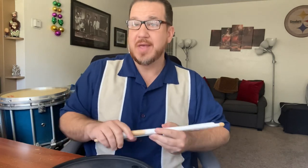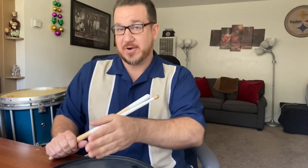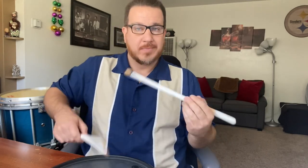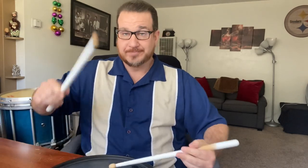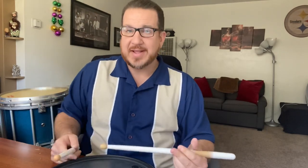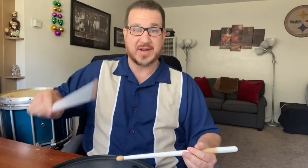So if we say we're doing swing feel, what that really means is we're going to play triplets. The second note of the triplet will be missing, so we're going to play the first and third of the triplet. For dot and cut, what you have to think of is triplets — triplet, triplet, two. Take off the second note, first and third: triplet, triplet, two. There's your dot and cut.